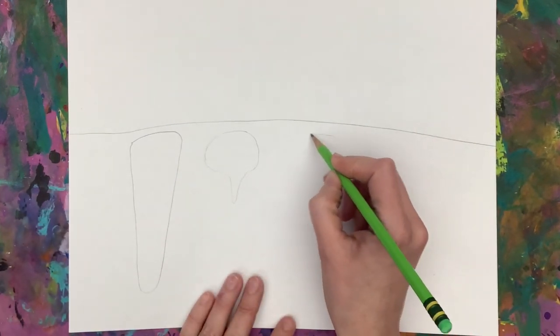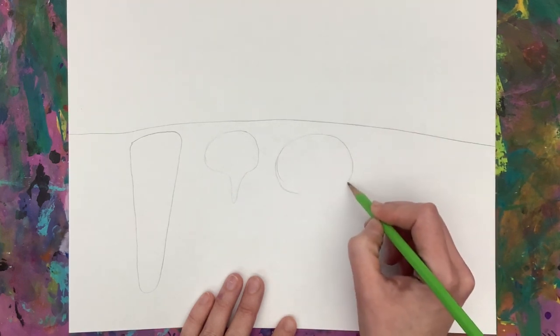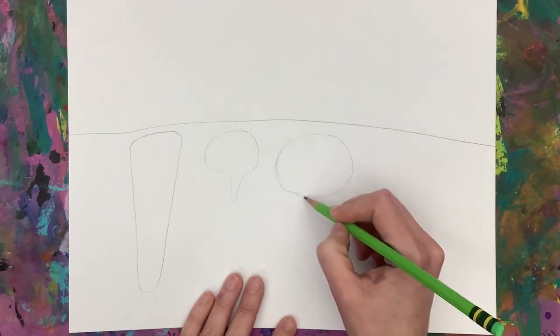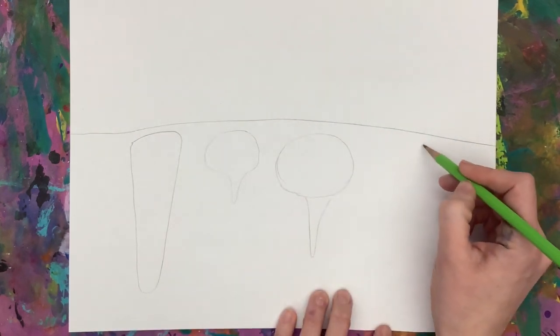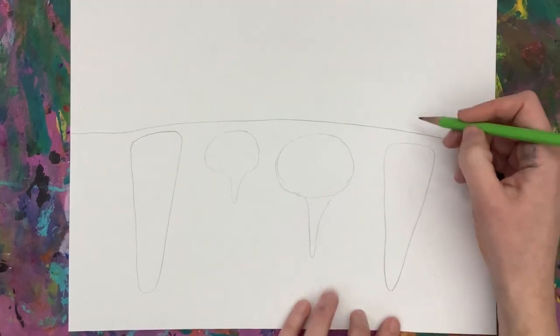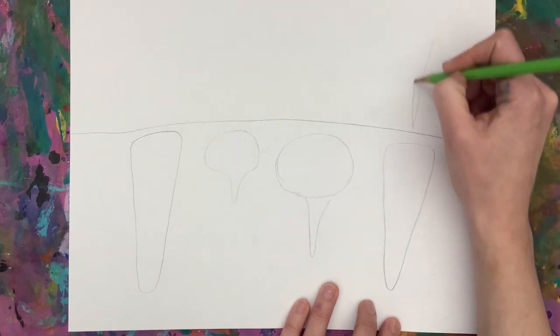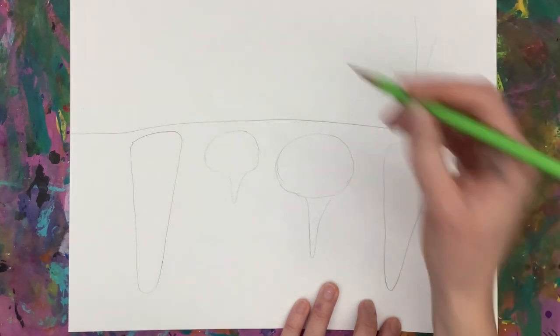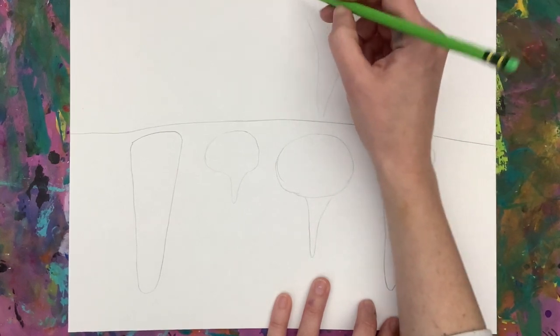I have a carrot, a radish, I'm drawing a beet, which is more like an oval shape and then has a dip and a point coming down. My radish is a smaller looking beet, and my carrot is a long triangle. Above that horizon line, you are lightly going to draw what the leaves of your vegetable looks like.